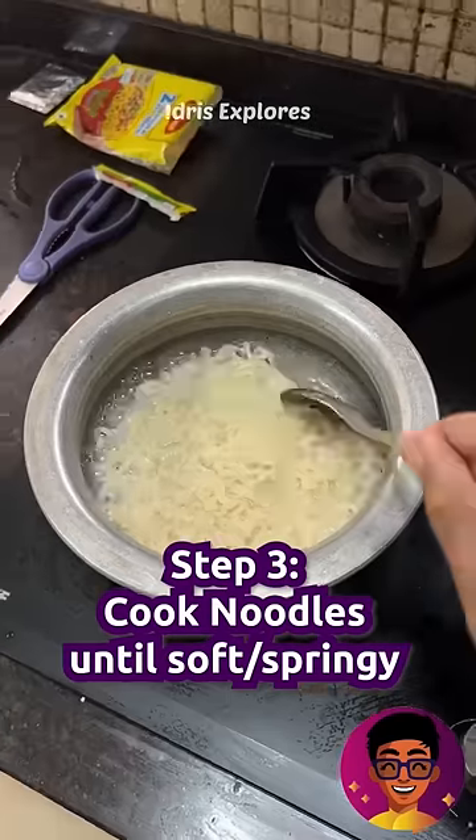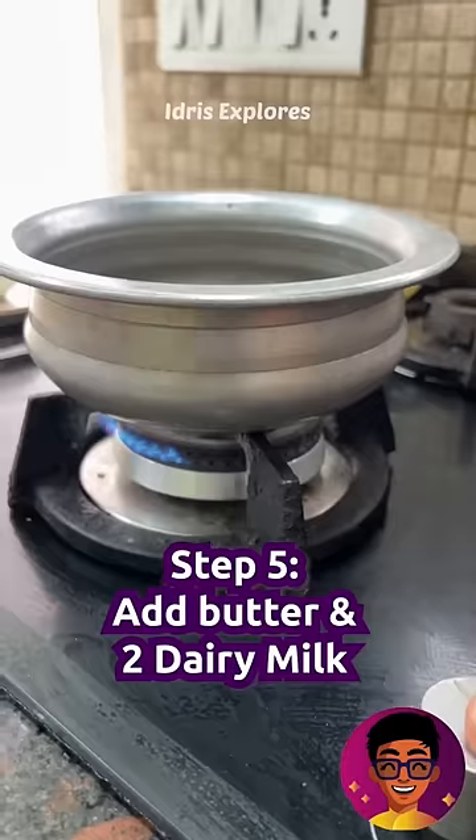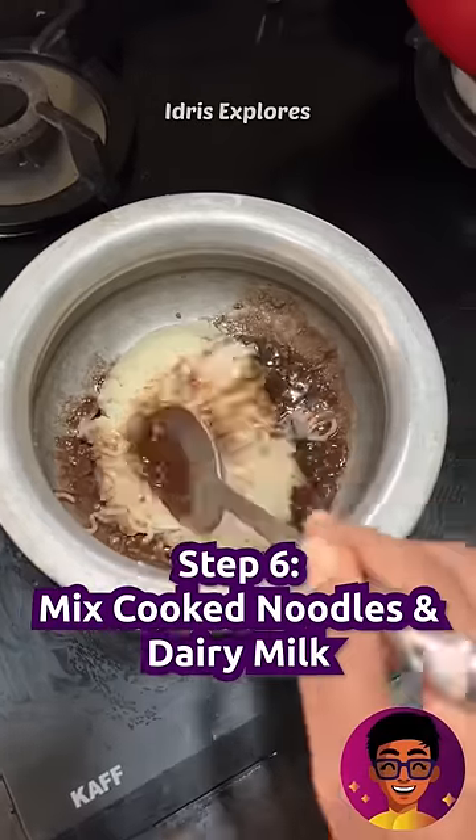In the third step, we will cook noodles in a few minutes in a bowl. In this step, we will mix butter and Dairy Milk Chocolate in a pot. Finally, put the noodles in the pot and mix — the Dairy Milk Maggy is ready.